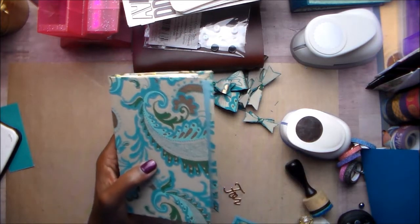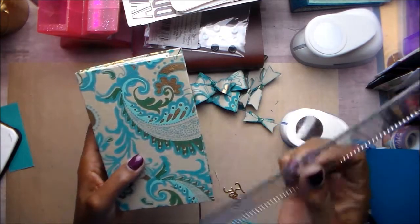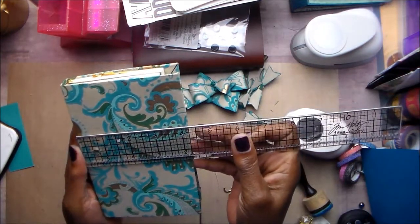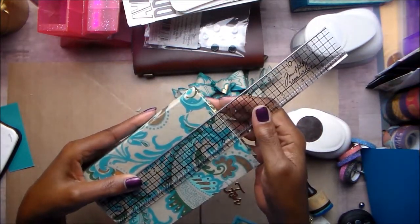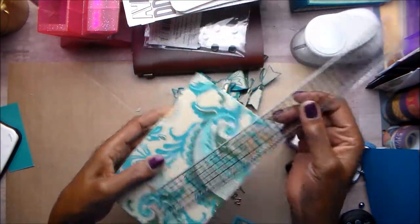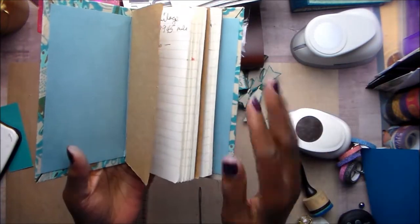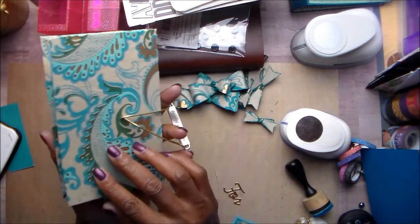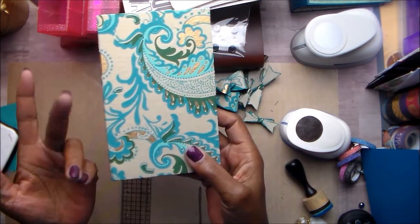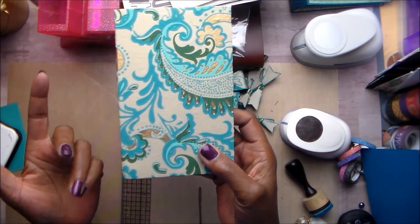It is four inches by six and a half. I cut my paper, scored it, and then I wrapped my paper bag around it. I love how this turned out. I didn't think it needed any more embellishing because the paper itself is just so pretty.